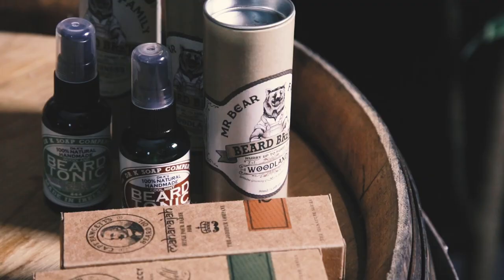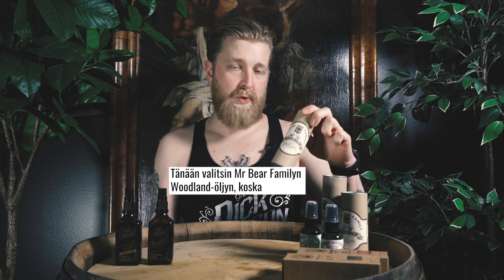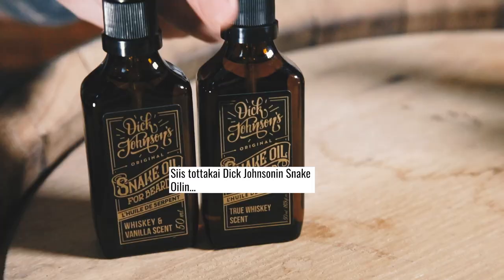Today I chose Dick Johnson snake oil — it's my favorite scent.